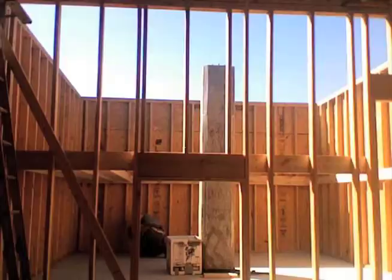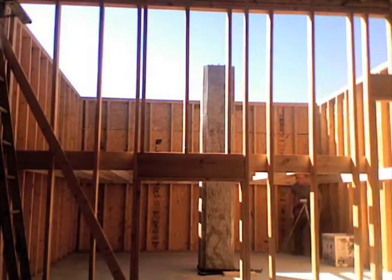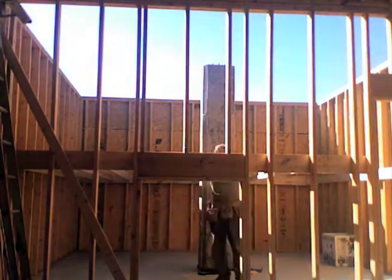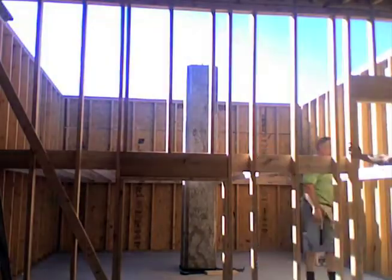Then it was time to cut and hang the main 2x6 stringers to support the floor. There were a couple of double 6-inch beams that went in on both sides of the stairs, which were pretty difficult to get in.